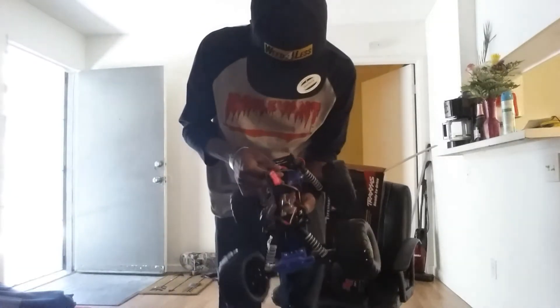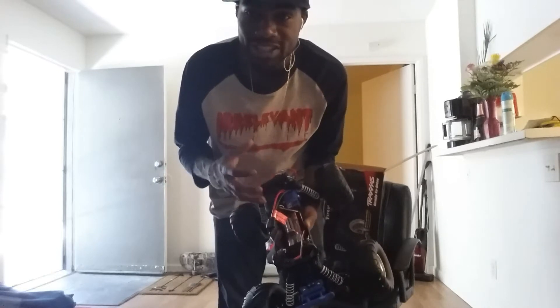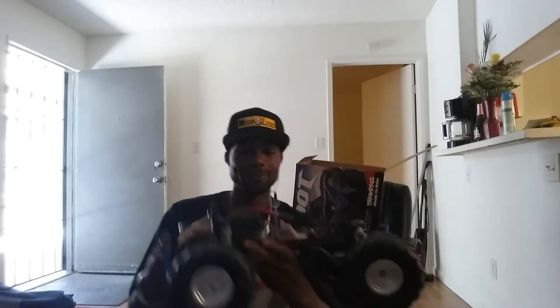Brand spanking new — I wish you guys could catch the scent of the freshness and newness of this, because that's particularly why you really love RCs. That is beastly! Alright, I'm gonna get this all charged up and check back in.